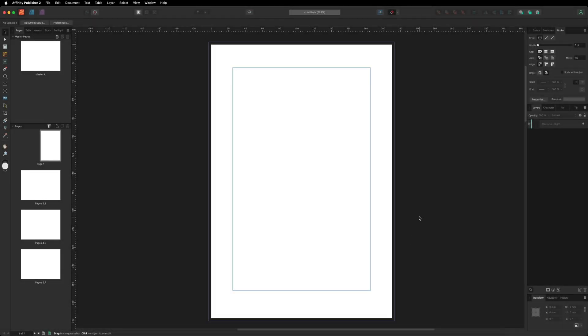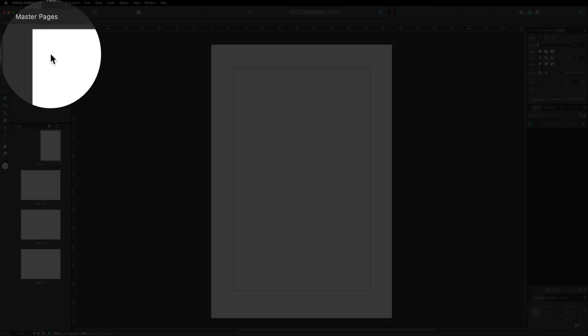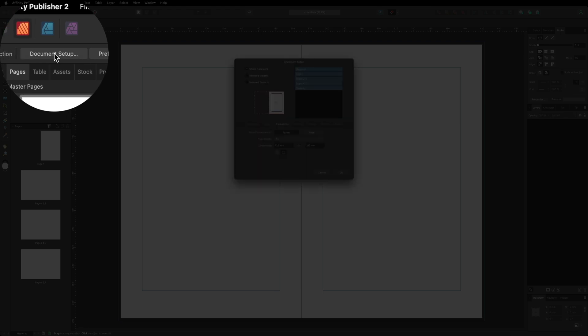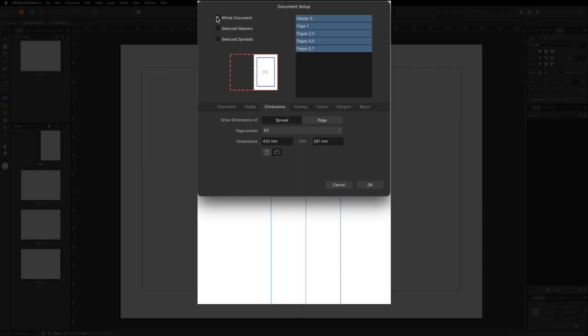Here we are inside the Affinity Publisher interface with our seven pages on the left-hand side. Before we start the project, we need to set up our margins. Go up to master pages on the top left where it says Master A and double tap on that. You can see the blue lines are our margins. To adjust them, head up to the top left to Document Setup, make sure Whole Document is selected, then go to Margins.